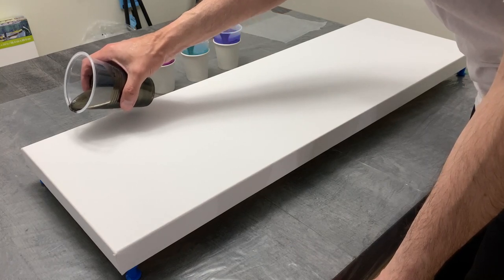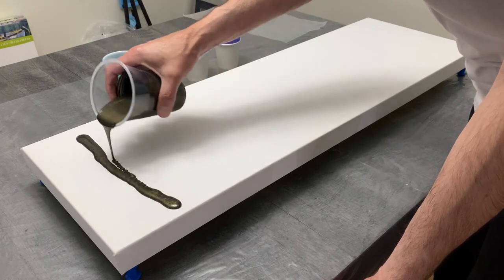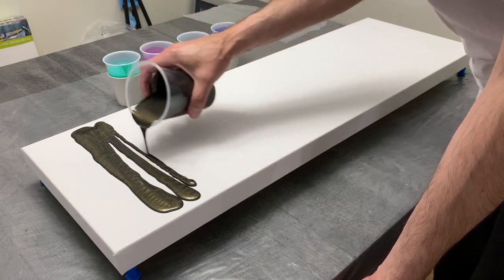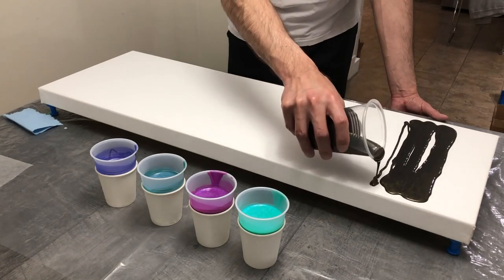Hey guys, welcome back to my channel. Thanks for being here, I appreciate it. This week was a really fun pour — a simple yet incredibly challenging pour, which was a five color swipe on a 12 inch by 36 inch stretch canvas, gallery wrapped.